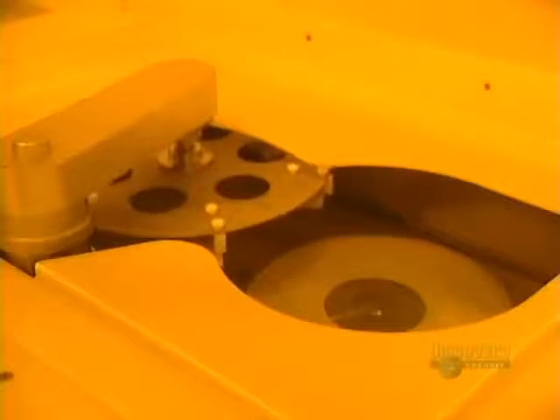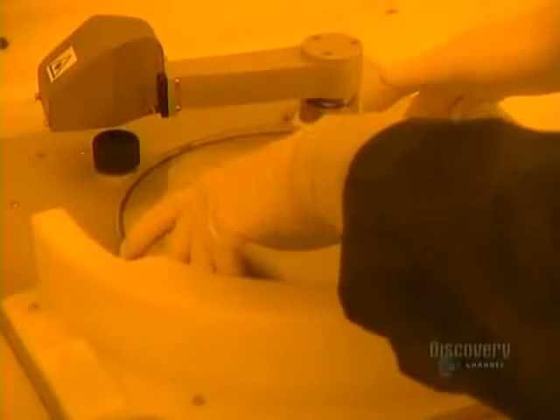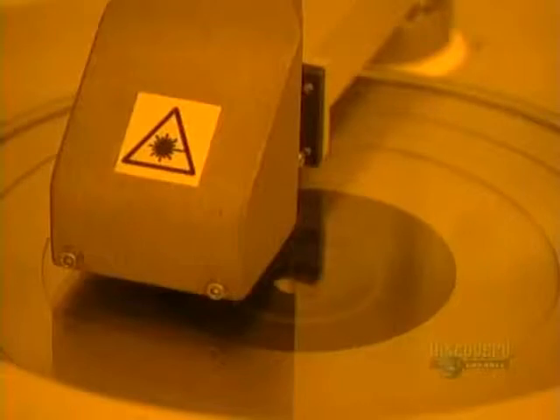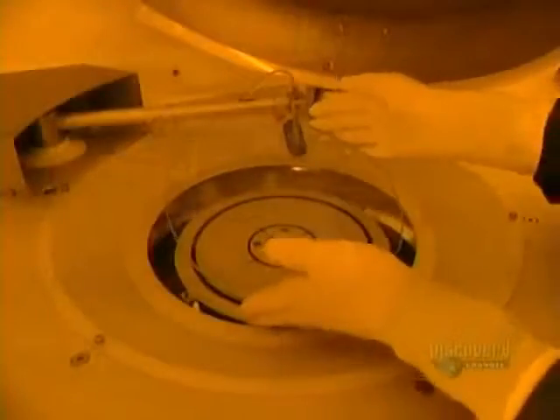A thin plate of glass is first placed in a unit which brushes the surface to perfectly clean it. Cleaning is done with deionized water and a small goat hair brush. The excess water is eliminated by the rapid rotation of the disc. The disc then goes into a surface analyzer, where a laser beam inspects the cleanliness of the surface.